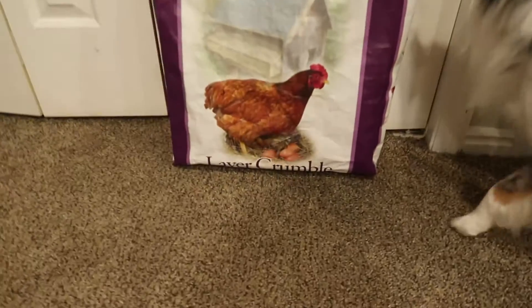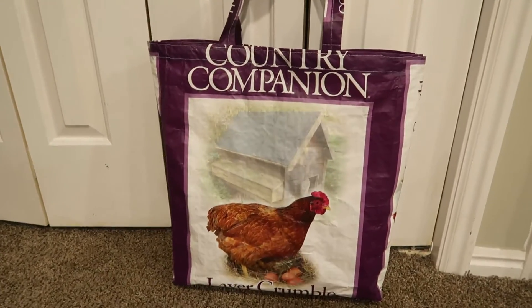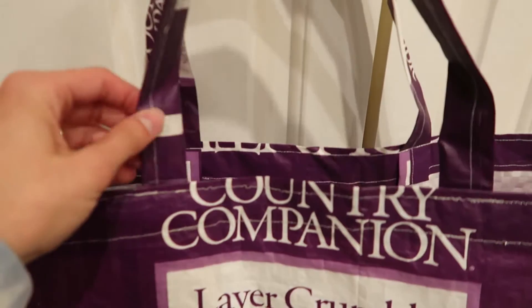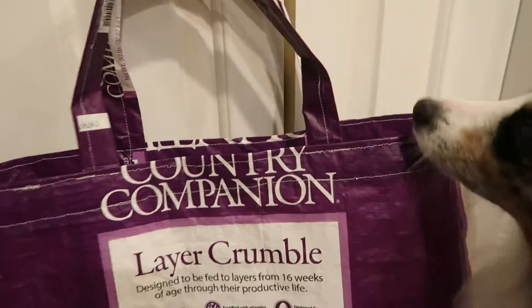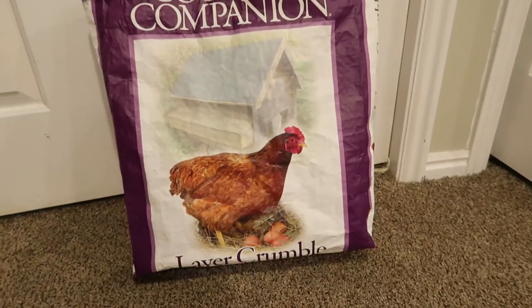Here is the final product for one of the bags. This one I'm actually giving to my friend who gave me the feed bag. It turned out so cute! What I would pay attention to next time is the direction of the print to make sure the cute side faces out, but I think it still looks really good. It honestly looks so cute — yay!